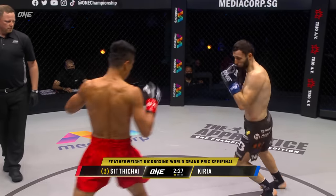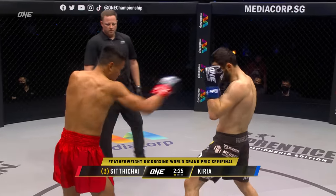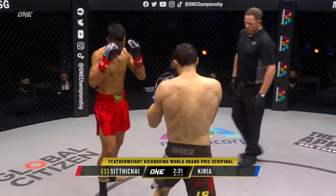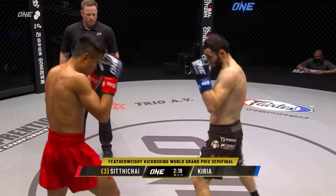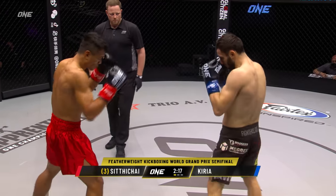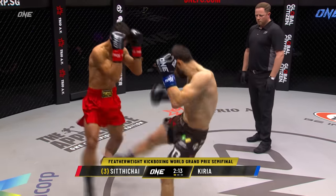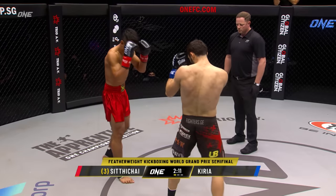Inside leg kick from Curia. Watch that left kick of Sidichai — it's a thing of beauty. He's touched him with a lot of different angles so far with it, utilizing it as a push kick and as a roundhouse. David Curia's got to close that distance and utilize those hands. He's got tremendous boxing skill.